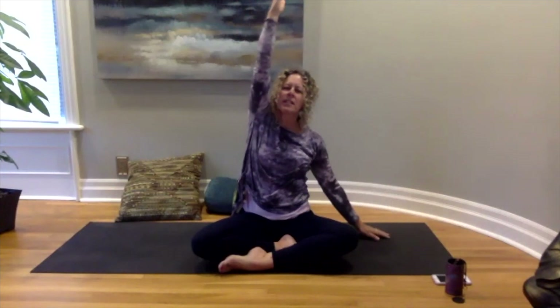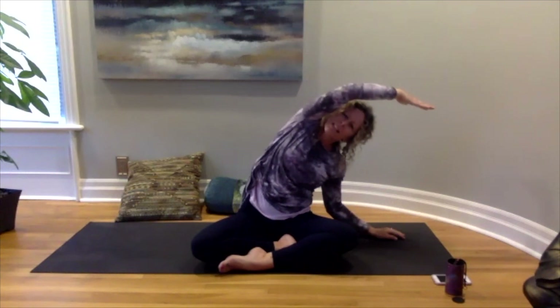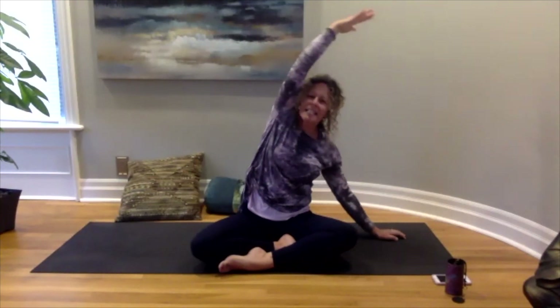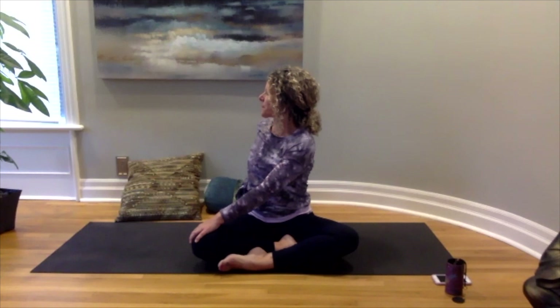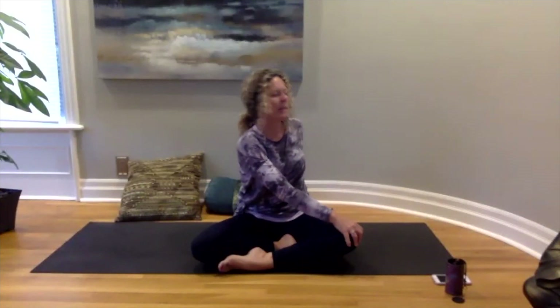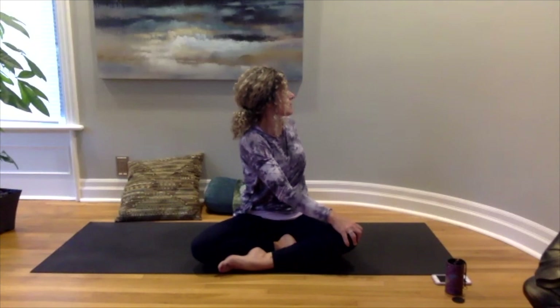Letting your arm float back down to the mat, we'll reach both arms back up to the ceiling. Bringing the left hand down to the floor, reaching up and coming over to the left — beautiful, taking a breath or two here, then back to center. We'll just do a little twist: taking the left hand to the right knee, right hand comes behind, and gently looking over your shoulder. Then coming back to center and twisting to the left shoulder, and coming back to center.